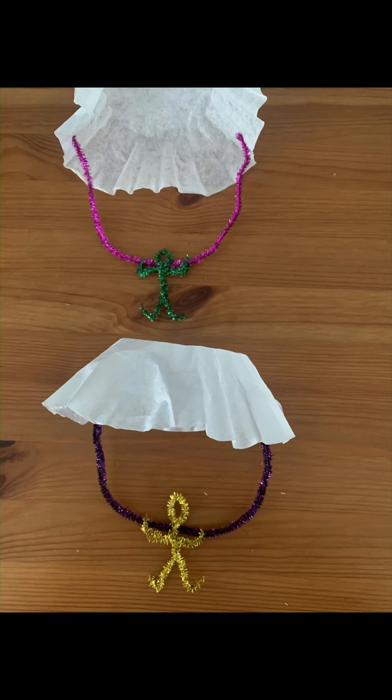Here are the final results — the one I made beforehand and the one I showed you right now. That's it friends, I hope you enjoyed making them as much as I did.